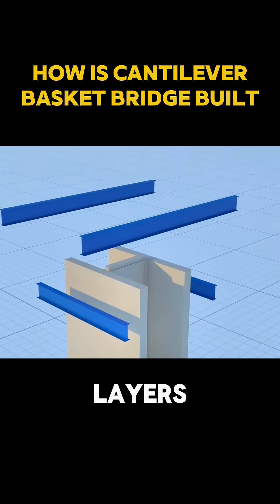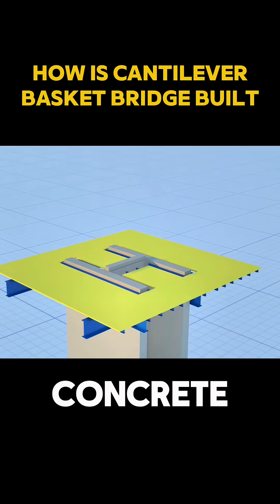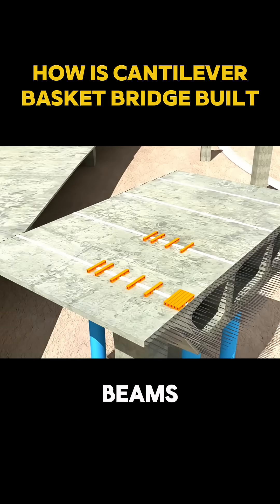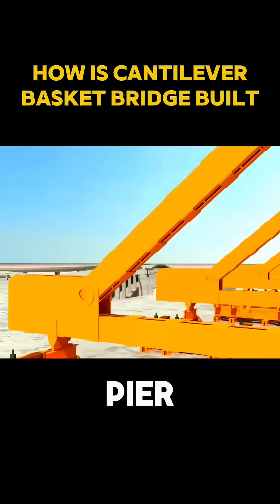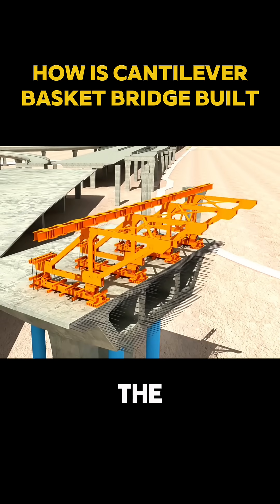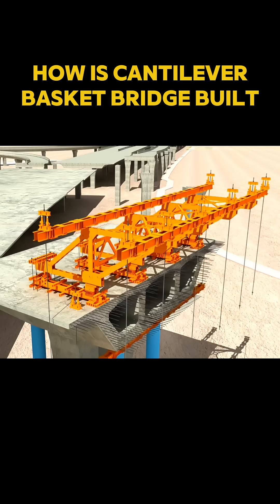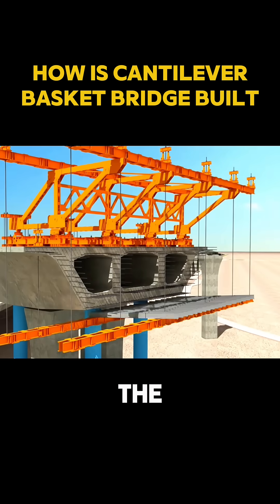Workers first tie dense layers of steel reinforcement, then pour concrete to form a solid foundation. Next, rails and sliding beams are installed, turning the top of the pier into a kind of factory in the sky. A massive working platform called the traveling formwork, or basket, is then mounted on the truss.